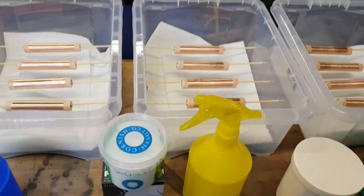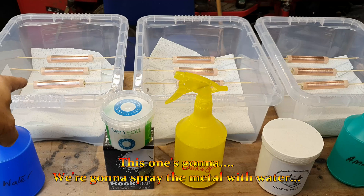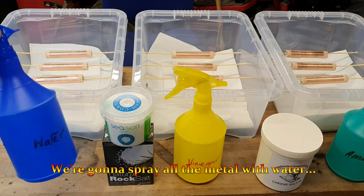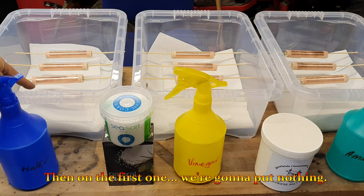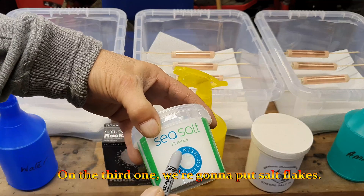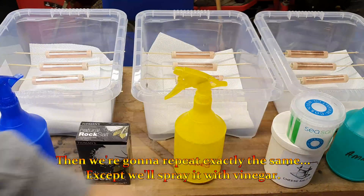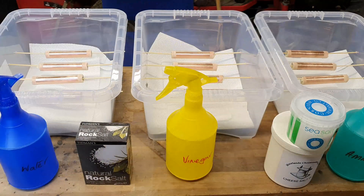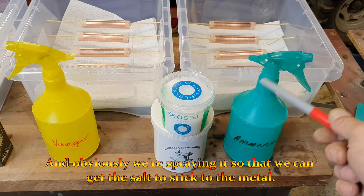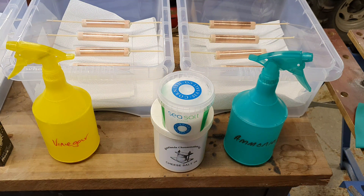Let me show you how this is going to work. We've got three fume chambers. In the first one, we're going to spray the metal with water — with ammonia soaked onto the rag at the bottom. On the first specimen we'll put nothing, on the second fine salt, on the third salt flakes, and on the fourth rock salt. We'll repeat exactly the same but spray with vinegar, and then repeat again spraying with ammonia. We're spraying so we can get the salt to stick to the metal. I can still smell ammonia but you can hear me better with the mask off.